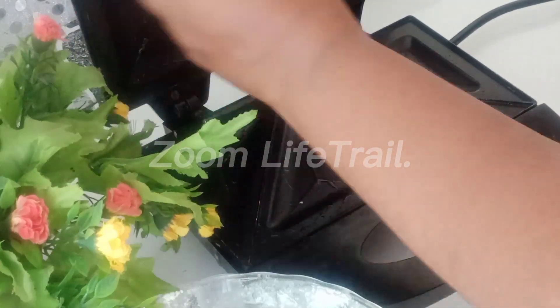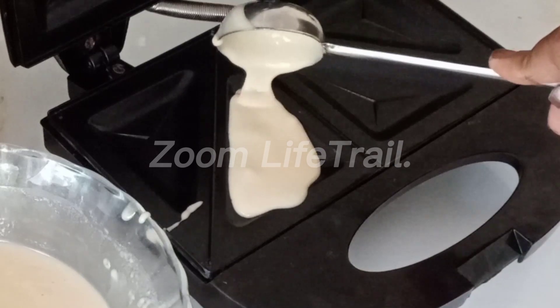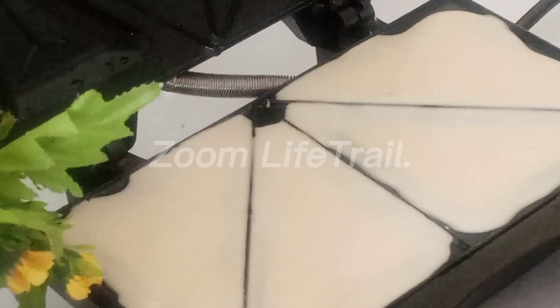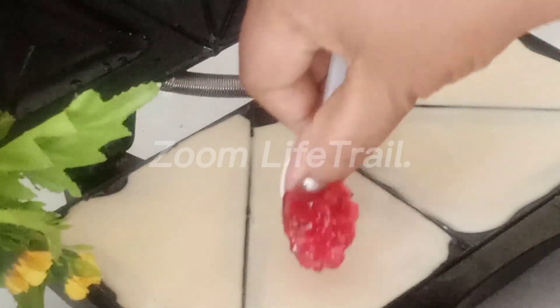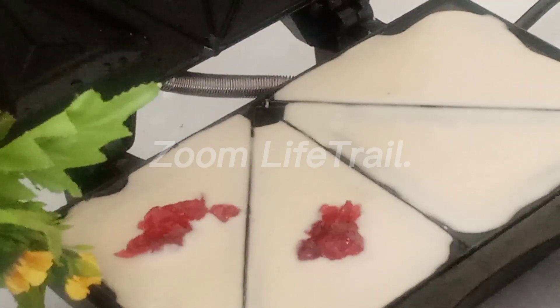Let's put the butter on the toast and put the butter on it. If you put the cake batter on it, put the pudding on it. If you want to make the jam, you can use the jam.